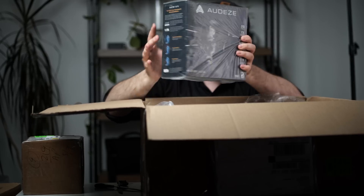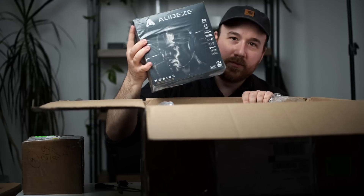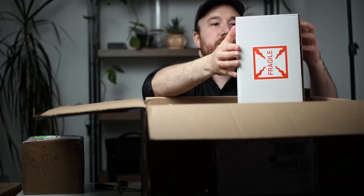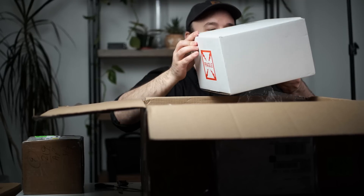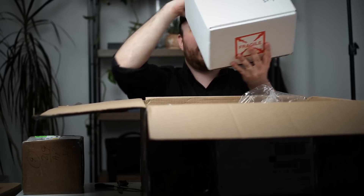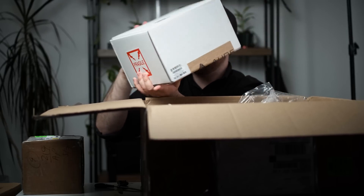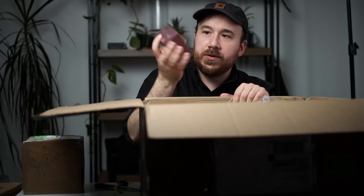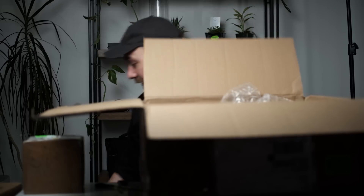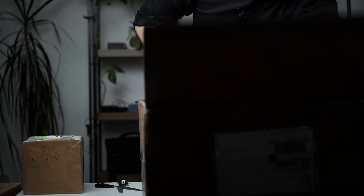Odyssey Mobius — everybody's been wanting me to review this thing, so we're finally gonna do that. It just says 'fragile' on the box. This is an LCD-X — I'm not gonna open this yet, but this is an Audeze LCD-X in here. Campfire Lyra 2 — it's an older Campfire IEM that a lot of people really like. That's everything for this box.